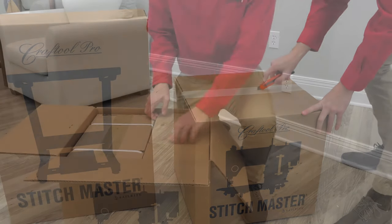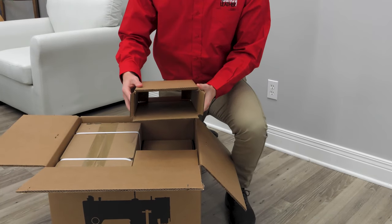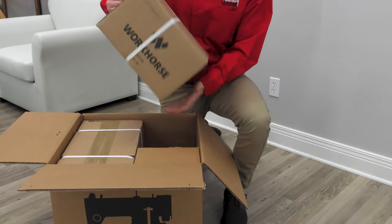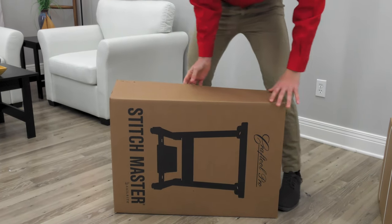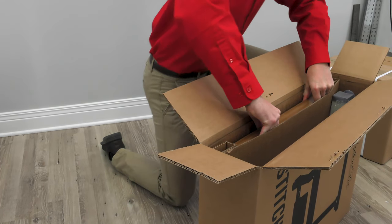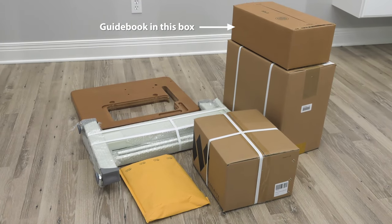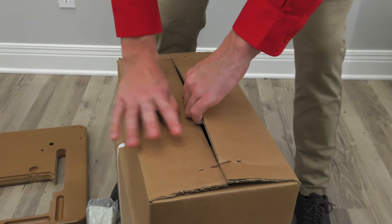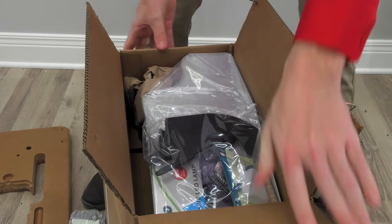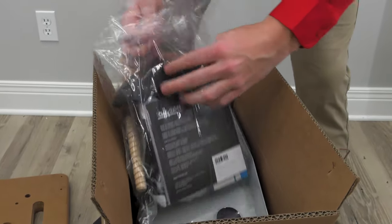Open each box and remove the parts and the secondary boxes within each of the boxes. There is one box that is completely empty — it is used to fill the void in the main box. Your new Stitchmaster is packaged extremely well to avoid damage in shipping. The first phase of unboxing should look like this. Within this box is a guidebook that will help guide you through all of the processes of assembly. Open that box and you'll find a plastic bag with the guidebook inside.